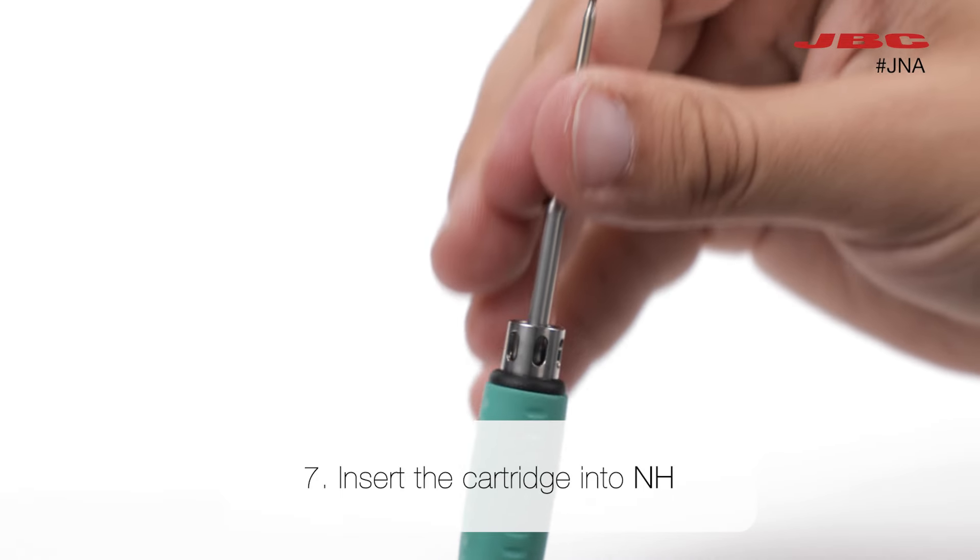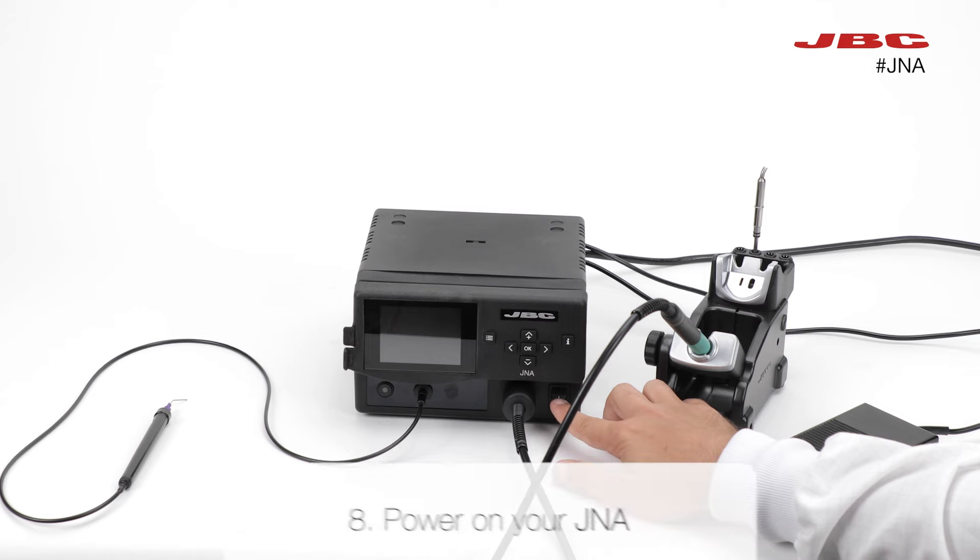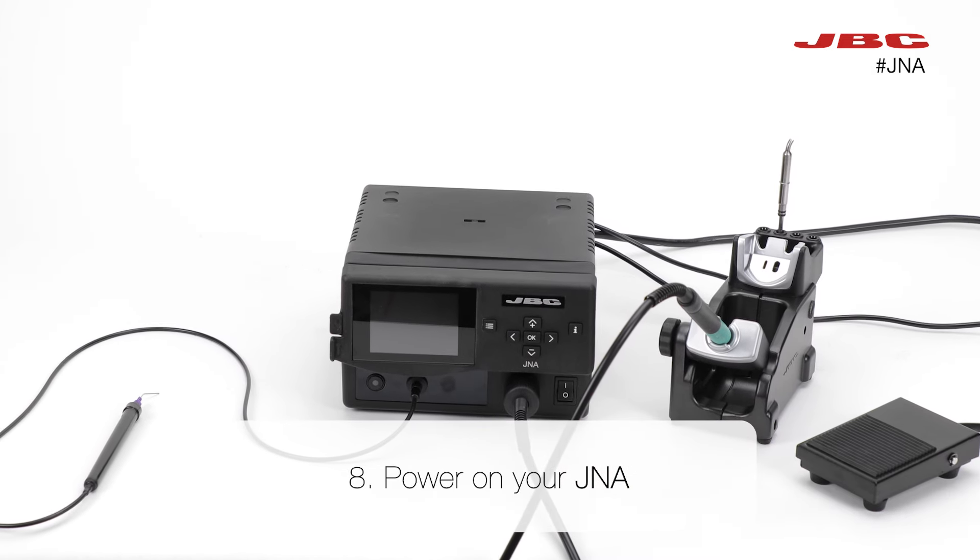Insert your preferred cartridge into the tool. And finally, power on your JNA.